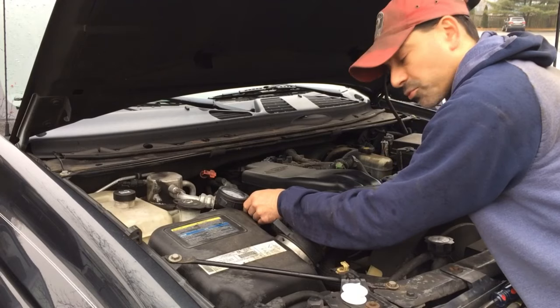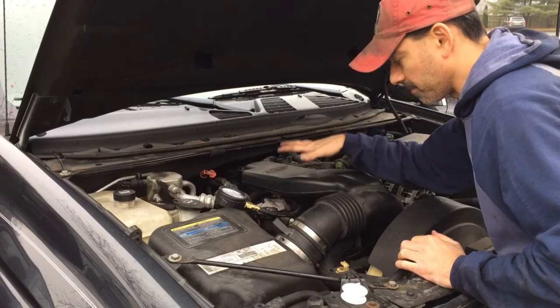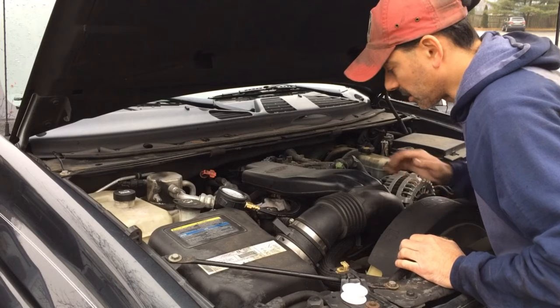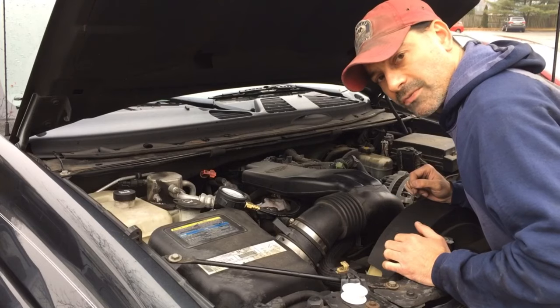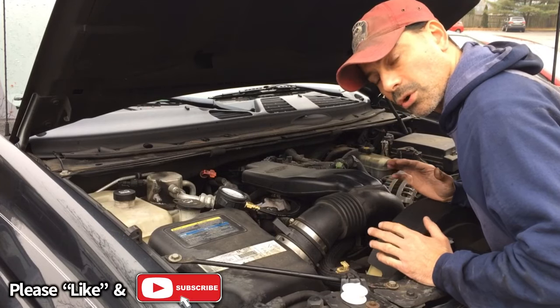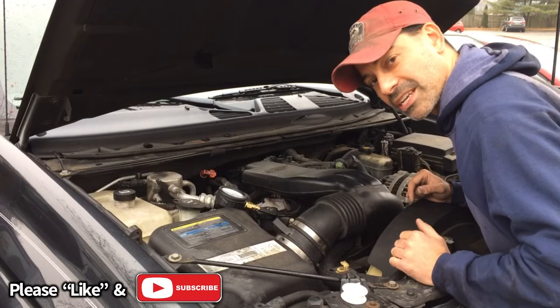Okay, well that pretty much wraps up this video. At this point you would just go ahead and put everything back that you'd removed, whether it be the plastic cover or the part of the air intake duct. Go ahead and remove your gauge and that would wrap it up. I hope this video helped you out. Please send me any questions or comments — I would love to hear from you. As always, I appreciate all the support. Please like this video and subscribe to this channel. I'll see you next time.